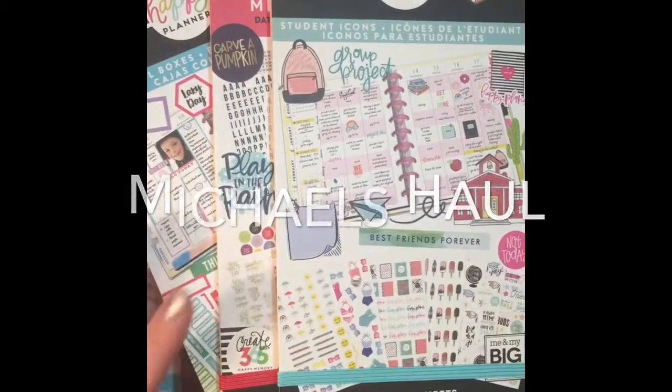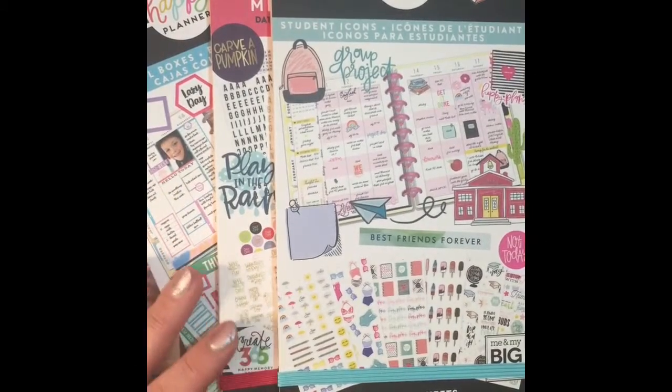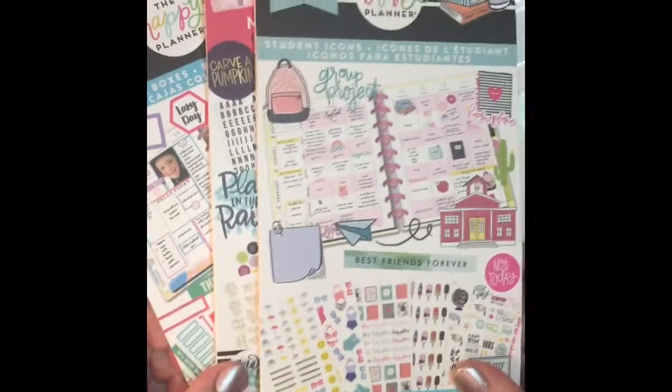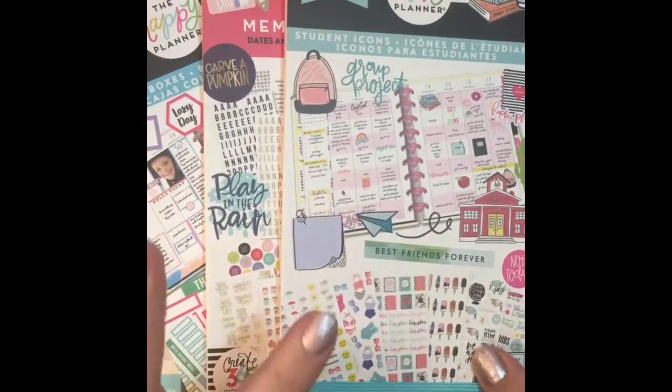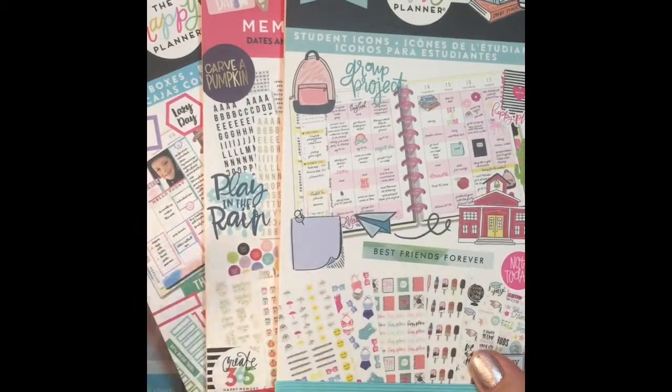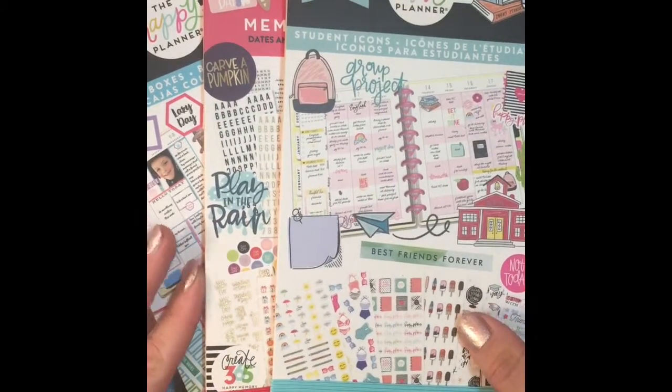Hi everyone, it's Trish with Pink Poodle Planner. Hope everyone's having a great day today. This is a quick Michaels haul — actually it consists of two Michaels hauls, both very small, but I thought I would share with everyone.